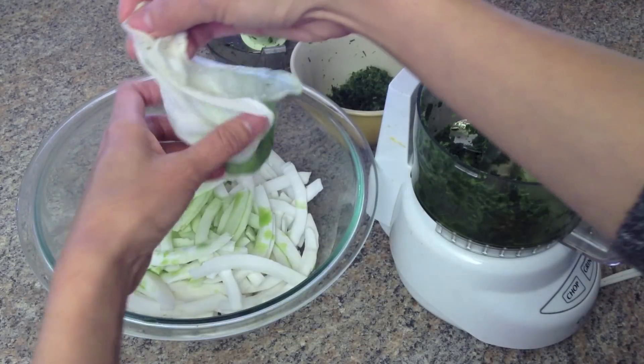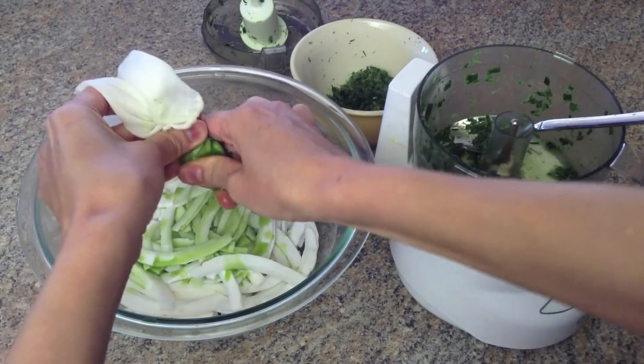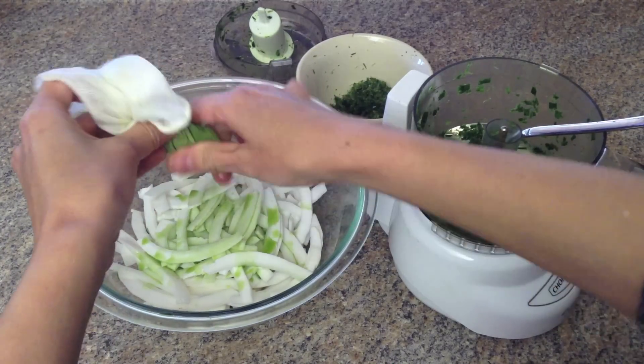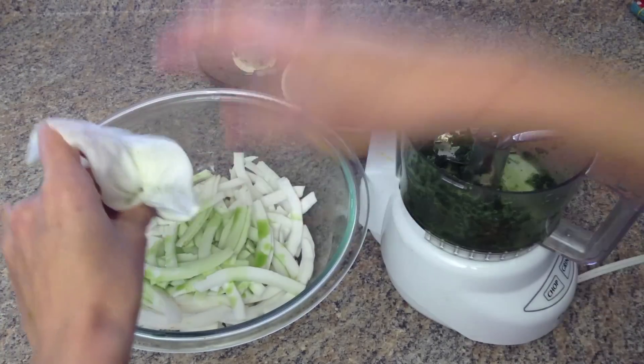Using a cheesecloth, hold the pandan leaf pulp and squeeze as much of the extract as possible into the bowl. Continue squeezing until no more juice drips out from the cheesecloth, then discard the leaf.